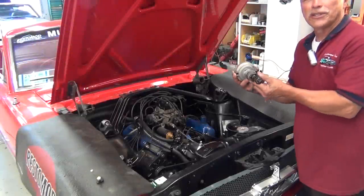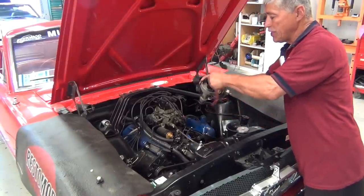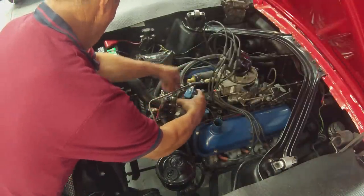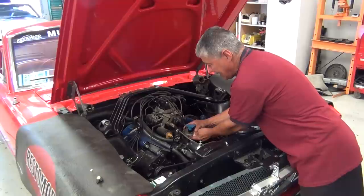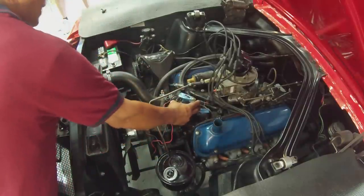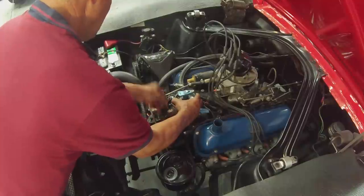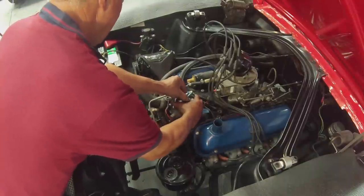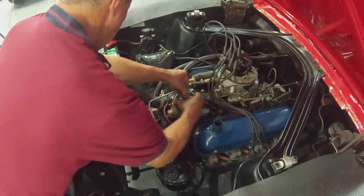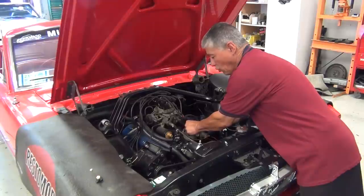This is our same distributor — we're going to show you how to reinstall it. The rotor is on, everything works, the gear is good. We're going to drop it down, and you'll notice that it catches on the gear. Slide it down and rotate. We are slightly off a tooth, so we can just pick it back up, rotate it, and it will drop right back down. The reason it's not going down is because it's not in line with the oil pump drive shaft.